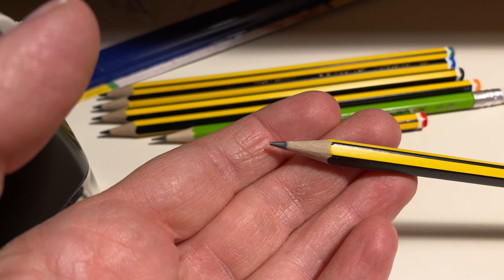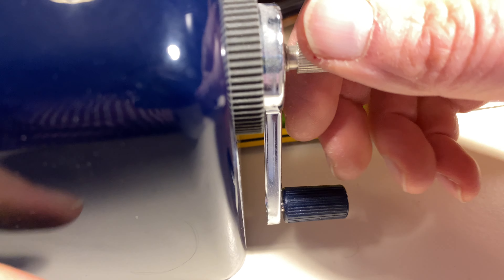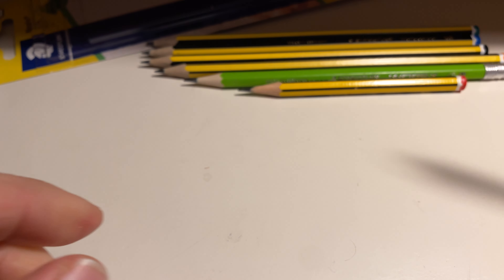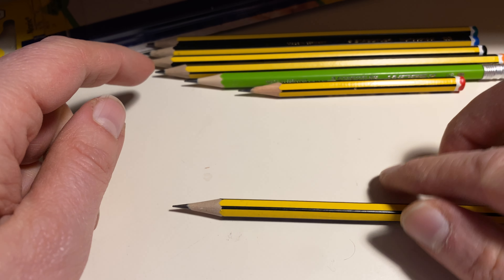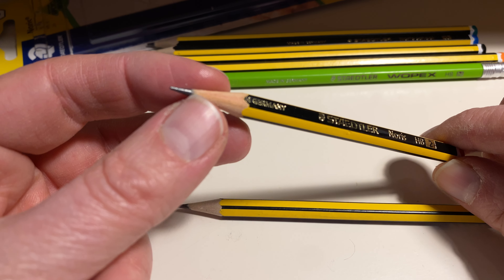I've got the official Staedtler sharpener for Vopex-type pens here. Different hardness grades are available on this pencil. Let's sharpen one and see if the color changes. I've got it on the pointy setting, and there's a reason for that.